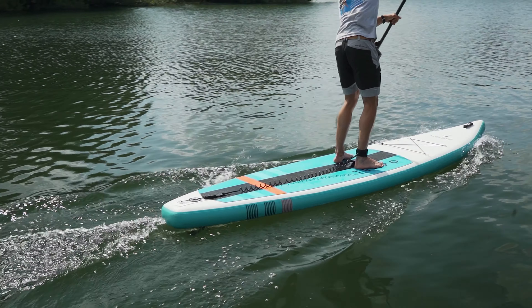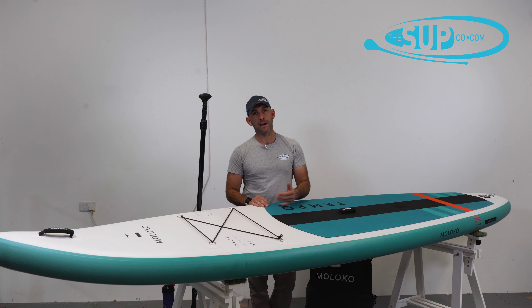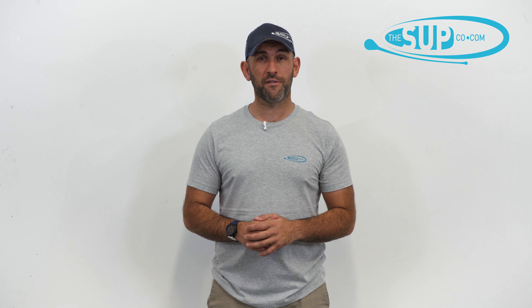If you're out there looking for an exceptionally good value, very well made board — and they have a three-year warranty on all of their boards — then I would take a good long hard look at the Maloco 12 foot 6 Tempo. Thanks for watching. If you've got any questions, give us a call in the shop or head over to thesupco.com. Make sure you click subscribe and turn on the notification bell to stay up to date with all of our videos.